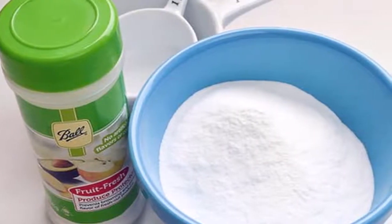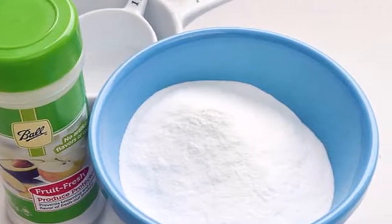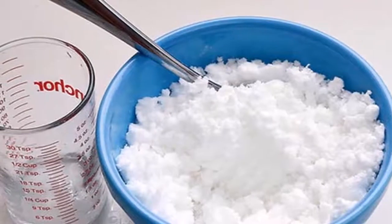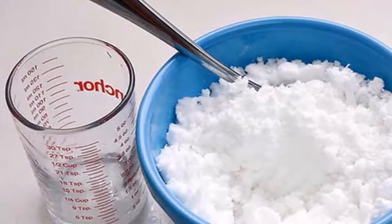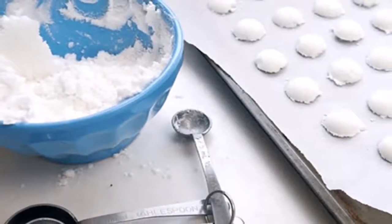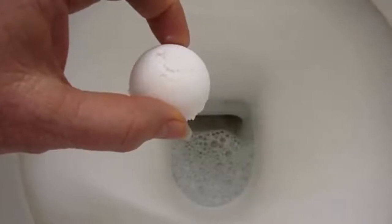Your toilet can always smell fresh and stay clean with this simple method. Cleaning the toilet is definitely among the household tasks that none of us likes to do, however maintaining the toilet clean, germ-free and fresh is essential for the health and well-being of the entire family, and it needs to be done regularly.